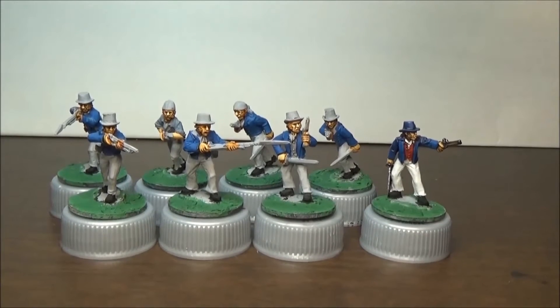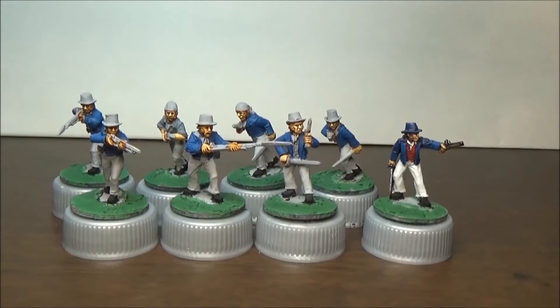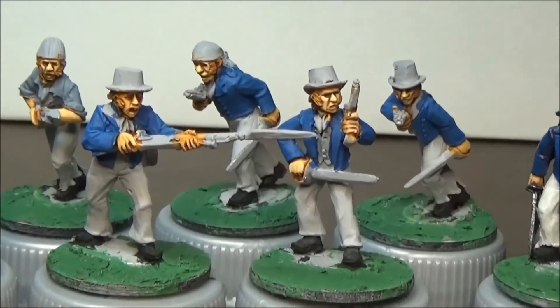Now I've been procrastinating quite a bit on painting these guys. I think I only worked maybe an hour or so, maybe over three or four nights, but I've got them primed. I put some squadron green on the bases. I did some base colors and painted all of the faces.